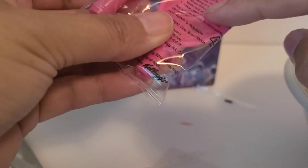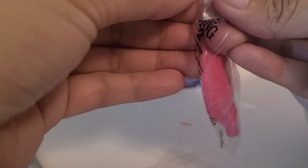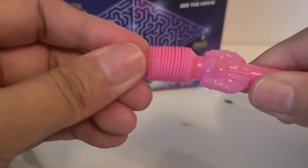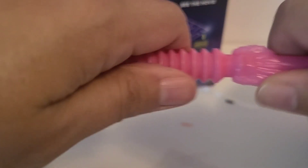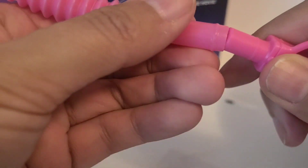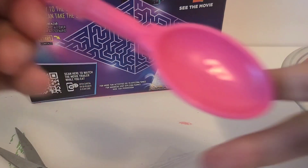So you can interchange them. If you get all three you can have like the spoon part be purple and then the handle be blue, and so forth — so you can make it any color you want. So you just pull this out. Let's look at our character. And there's the spoon — it says Sing 2. And then you connect it like that.